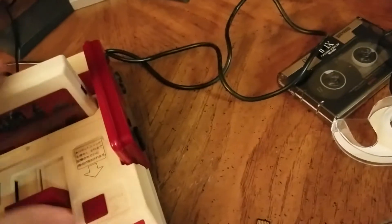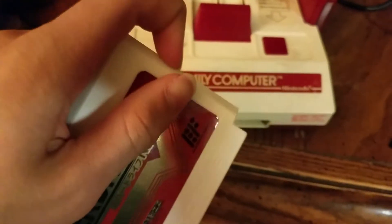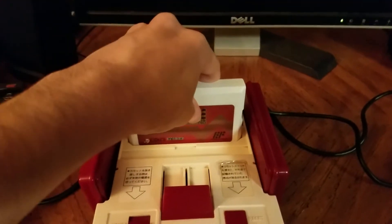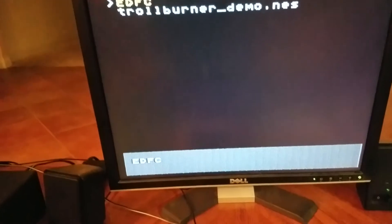So I'm at my Famicom, got my SD card ready, but first I need to take out the SD card that's already inside the Famicom. I'll just take out the SD card like so, and put the SD card that I just made on the computer, and insert it into the Famicom. I'll turn on my VCR so I can get a video signal, then turn on the Famicom. As you can see, there's the Troll Burner demo file that I put onto the SD card.